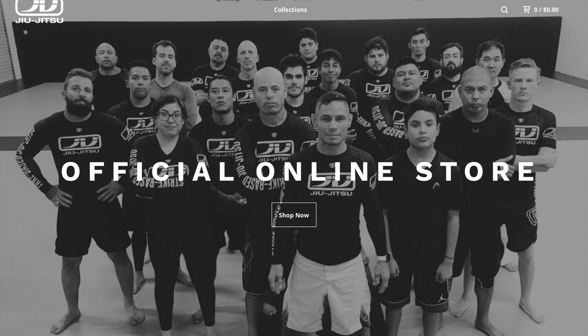This video is sponsored by the brand new JV Jiu-Jitsu online store at jvjiu-jitsu.bigcartel.com.